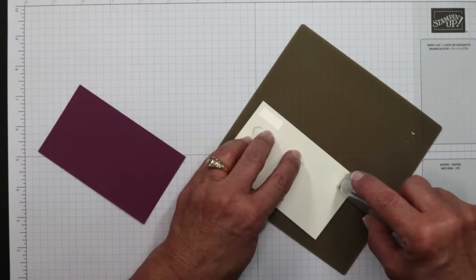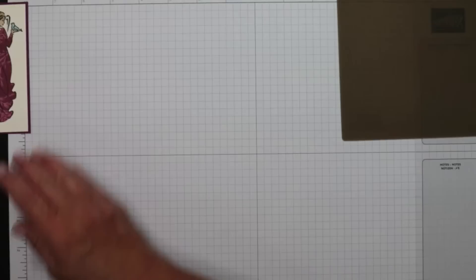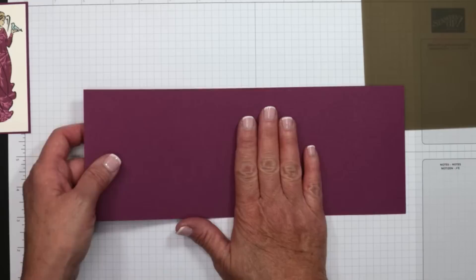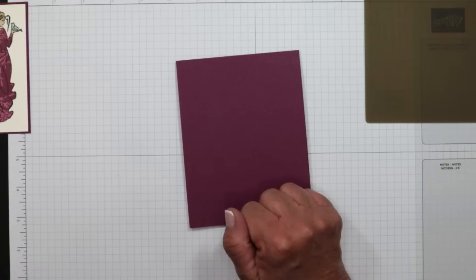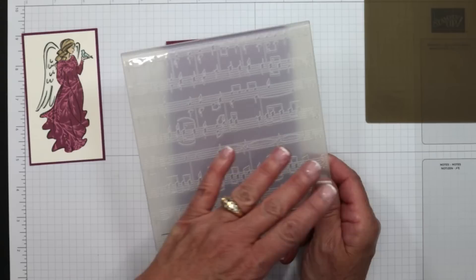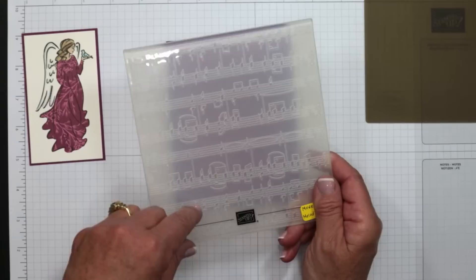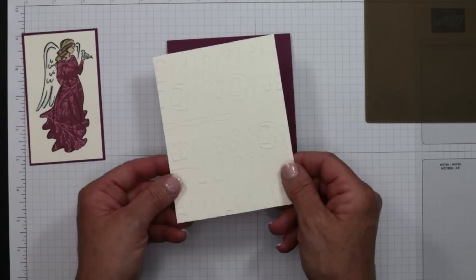This image now gets layered as we finish the card. I'm moving to the card base — four and a quarter by 11 in beautiful Rich Razzleberry, already scored in half. Going over it with the bone folder for a crisp edge. This needed more pizzazz, so I pulled out the Merry Melody embossing folder — I love the musical notes — it's great for romantic cards for any occasion: sympathy, get well, Valentine's Day, anniversaries, and of course Christmas. I used that same shimmery white cardstock and embossed it, then grabbed some scraps of designer series paper and a piece of gold foil to play it up.